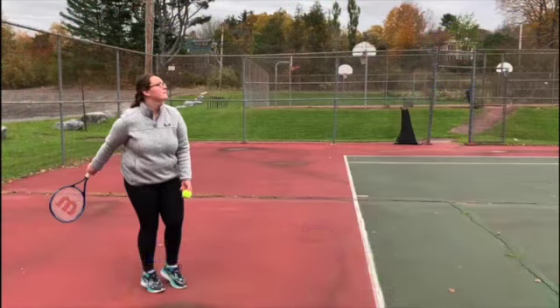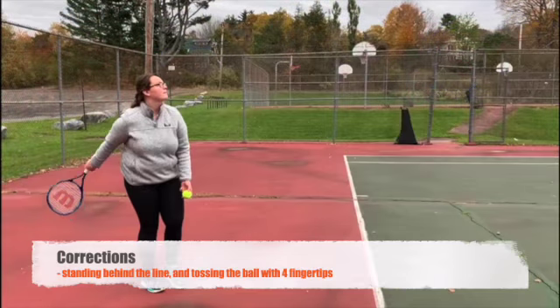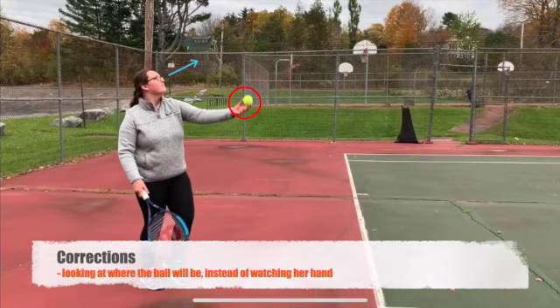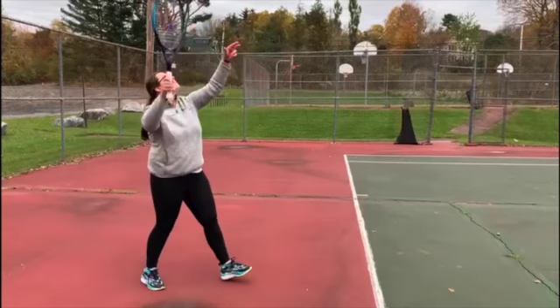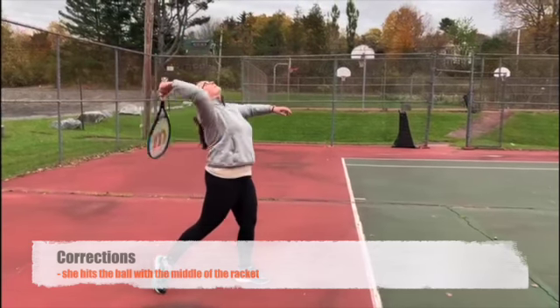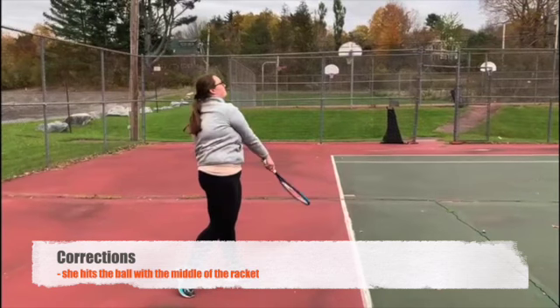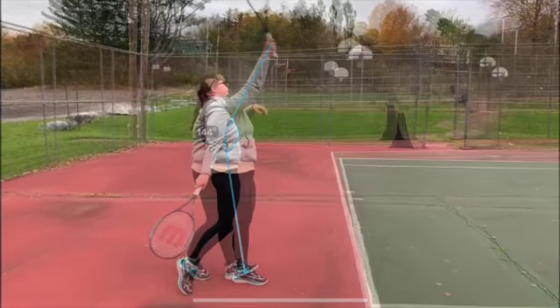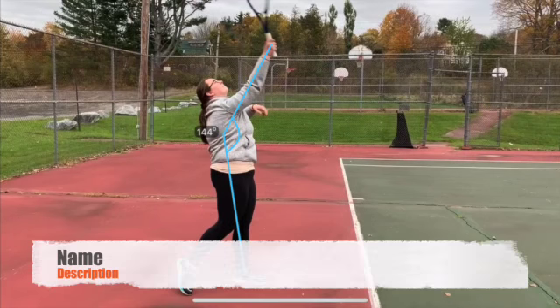After a week of practice, the athlete is now standing behind the line and throwing with their fingertips. Their eyes are looking where the ball is instead of focusing on the hand, and the ball is hit with the middle of the racket. After practice, the athlete has a 144 degree angle between their front foot and their serving arm, when it is supposed to be around 150 degrees.